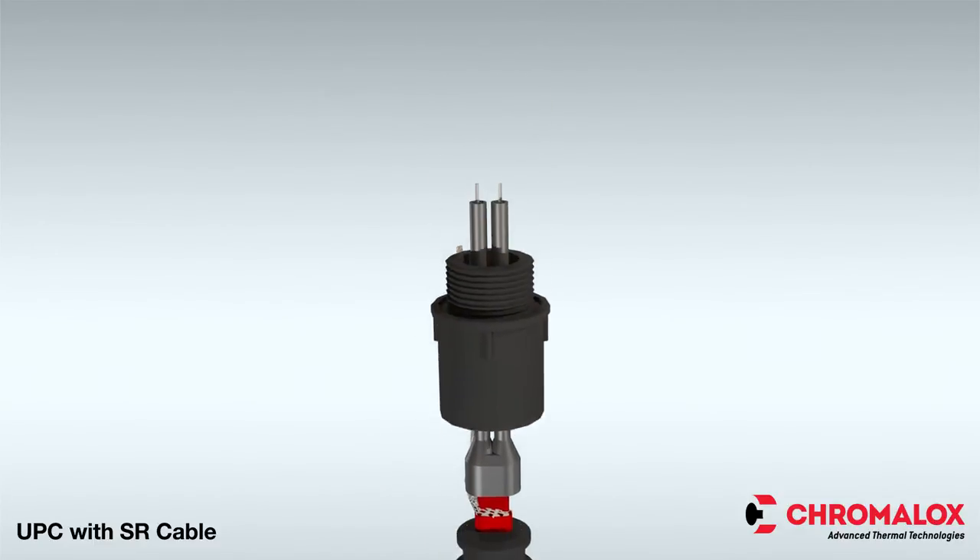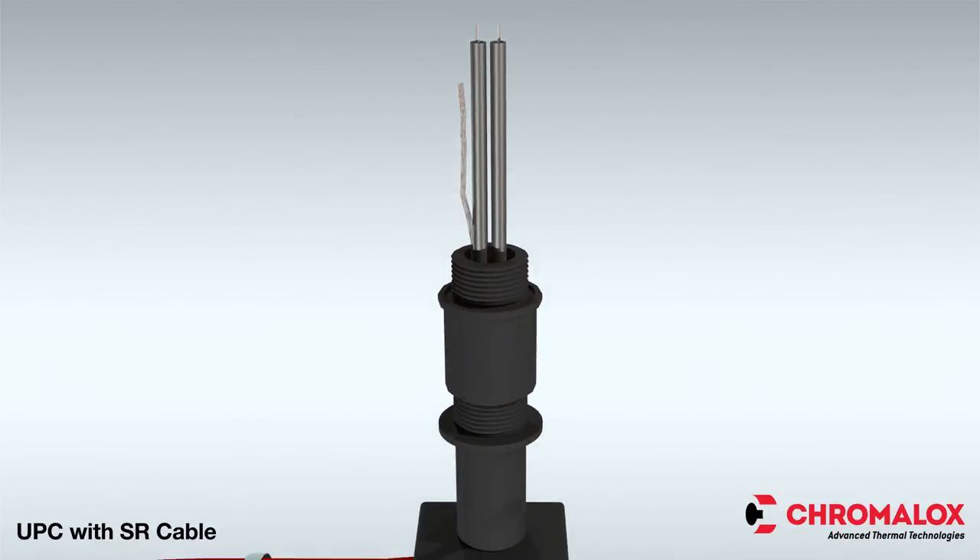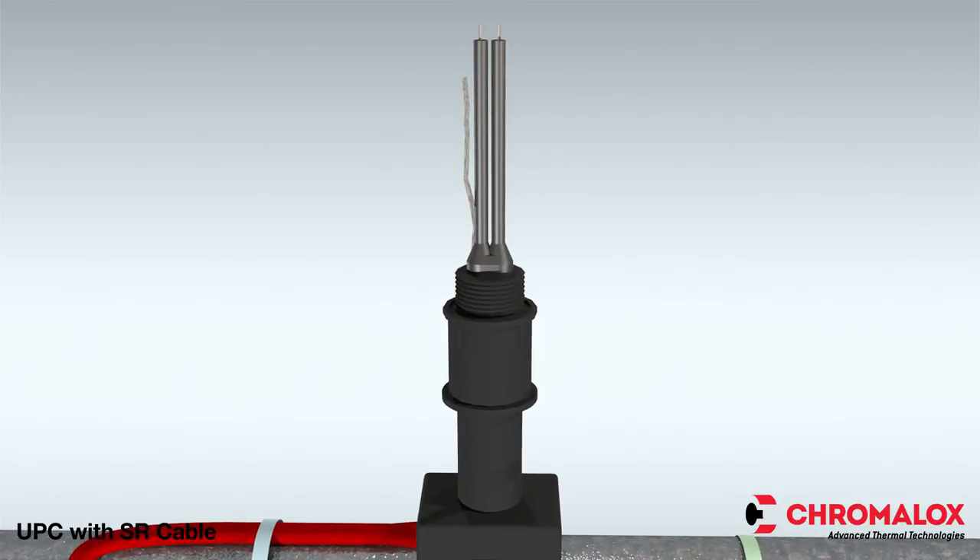Next, slide the compression fitting over the cable and place the grommet inside the pipe standoff. Ensure the termination boot is spaced a half inch from the ceiling grommet.